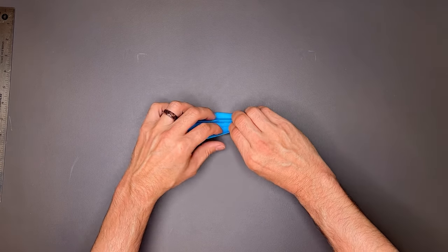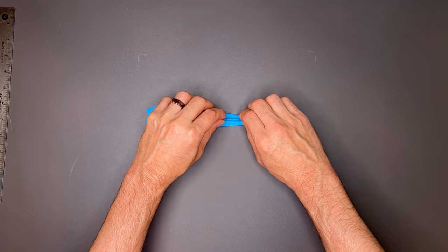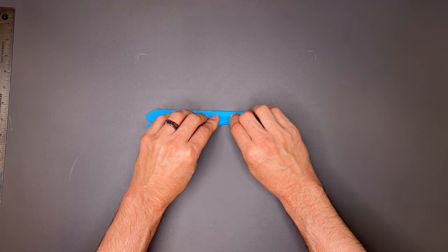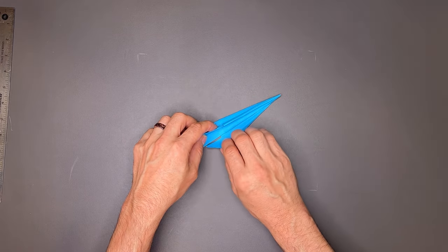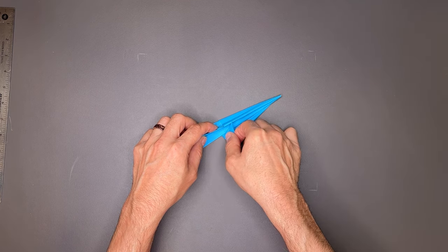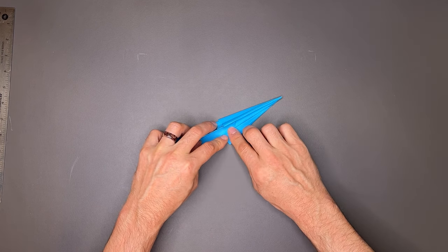Then I'm going to fold it over one more time, using my thumbs here to crease that in. Then I'm going to fold the fuselage one more time over, holding all the layers tight, to put a nice crease there. Then I'm going to open it up and do what I did before — hinge it forward right at that point.